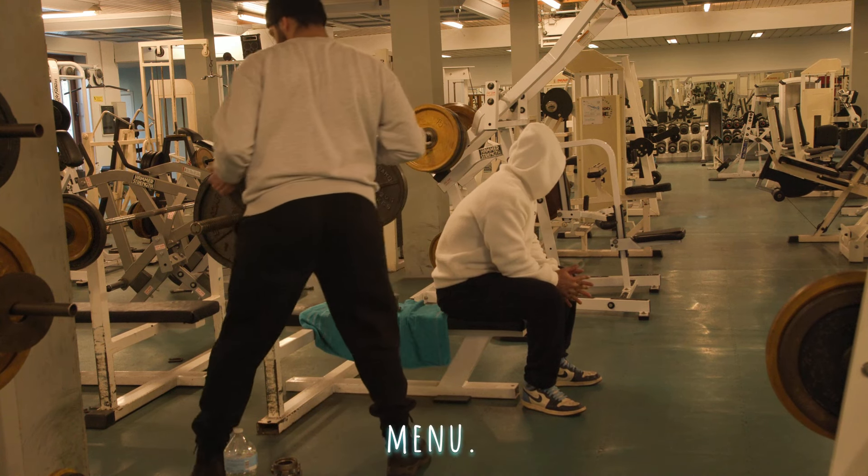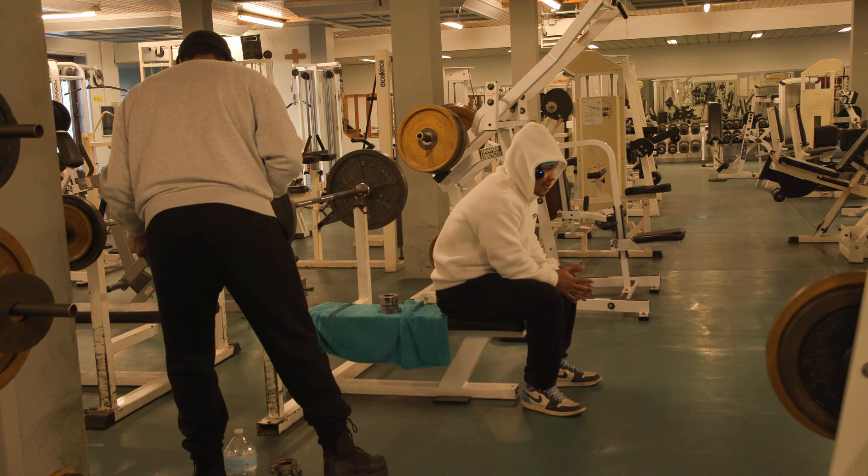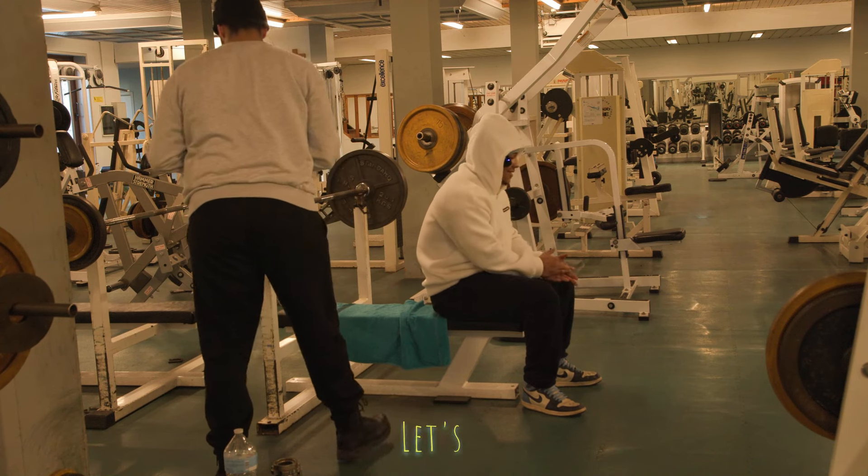Okay, so today on the menu — six by six. Yeah, that's it, six by six. Let's get it.